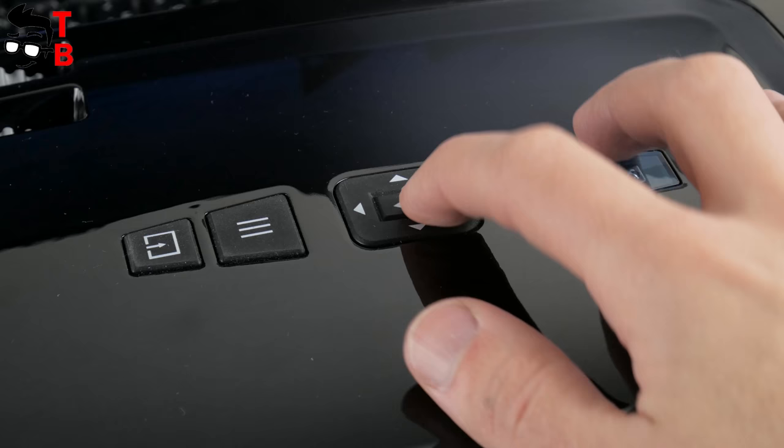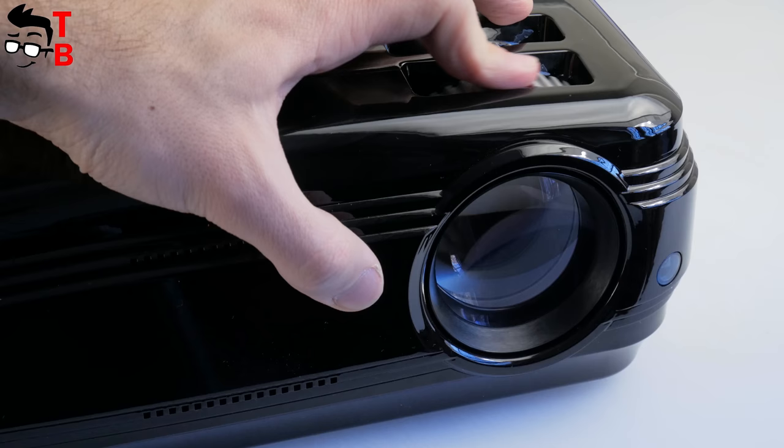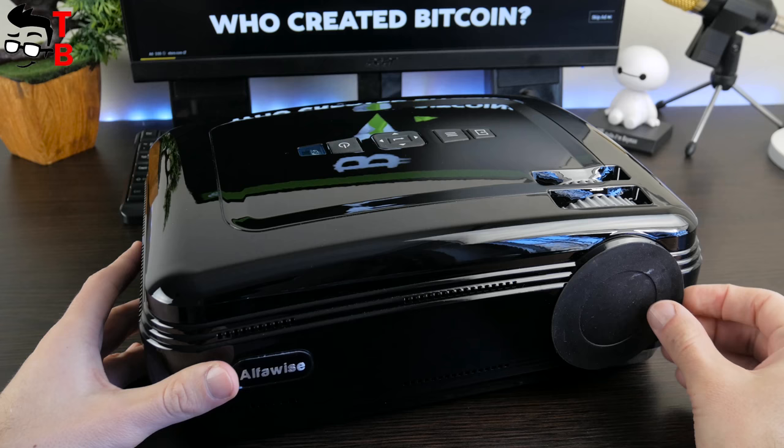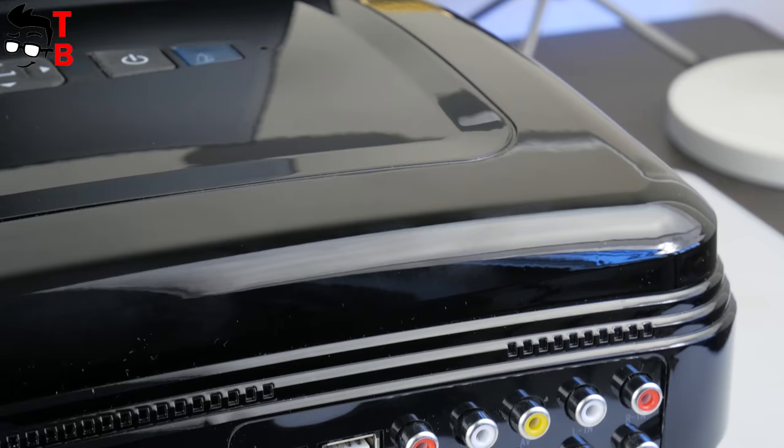On the top of the projector you can find the control panel. There are power, enter, volume, channel, and input service buttons. By the way, these buttons are optional because you can use the remote control. Also, the top panel has a ring to focus the screen. On the front panel, you can see a big lens that is protected with a rubber cover, so dust and dirt don't fall on it.